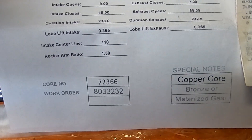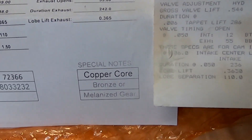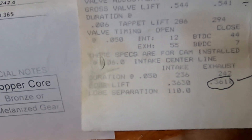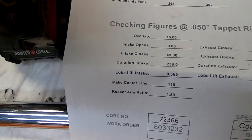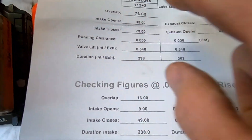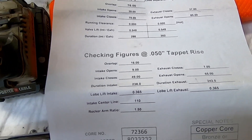I think the only difference is mine was a 110 lobe separation and duration at 50 was 236, 242. So two more degrees of intake duration there. But I think they're going to be very similar.